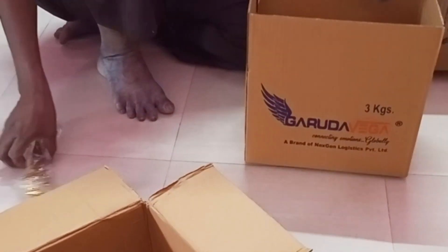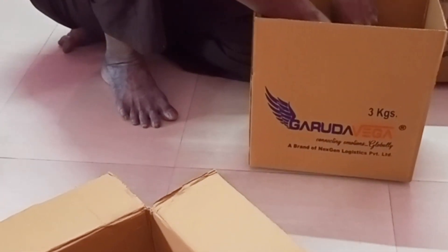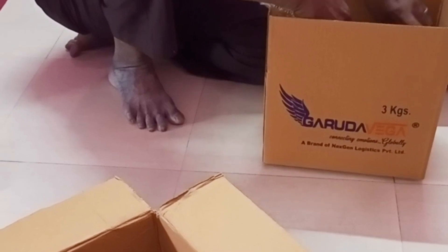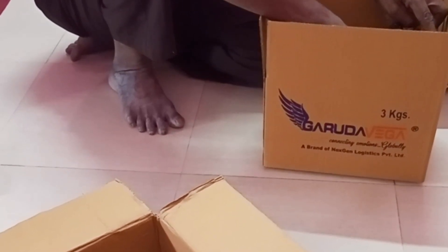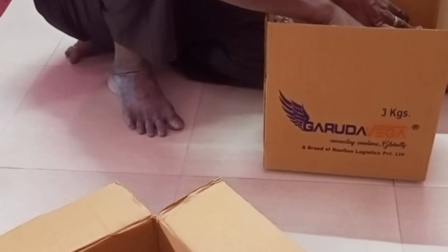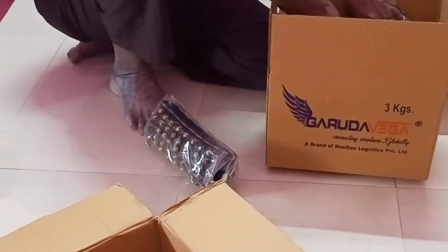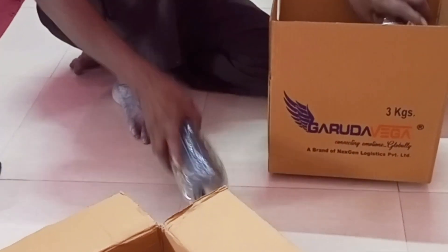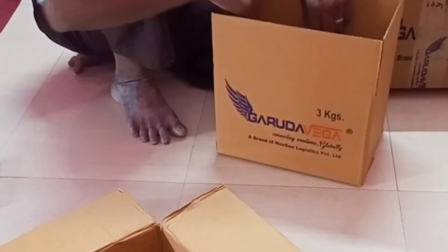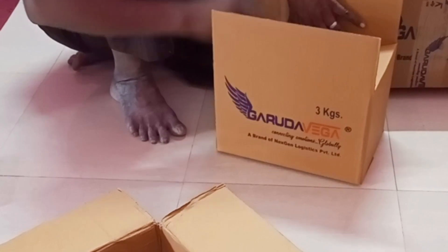Everything is packed in the box — check the box. It is packed for 4 to 8 days delivery. They are getting their first international order and are satisfied. So viewers, I will do this for international orders and I wish you well for this video. Thanks for watching.